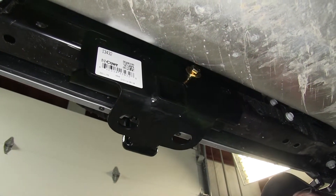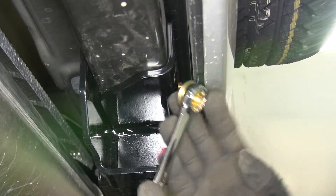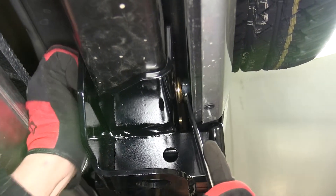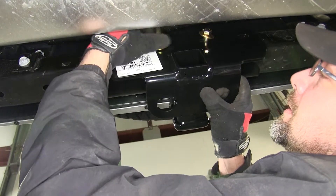We'll feed it all the way through the hitch on the other side, but not completely through, as we'll need to put our flange nut in place. I recommend using a three-quarter inch wrench to help hold the nut up into position while we thread the bolt in. Once we have one started, we'll repeat the same process with the other three attachment points.